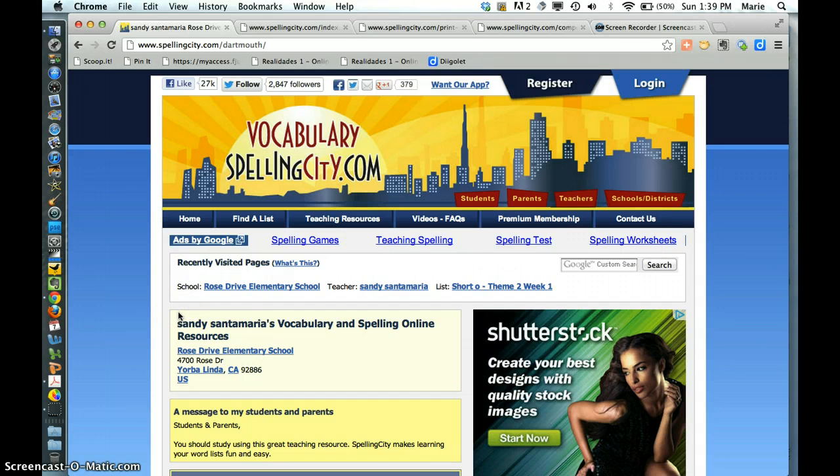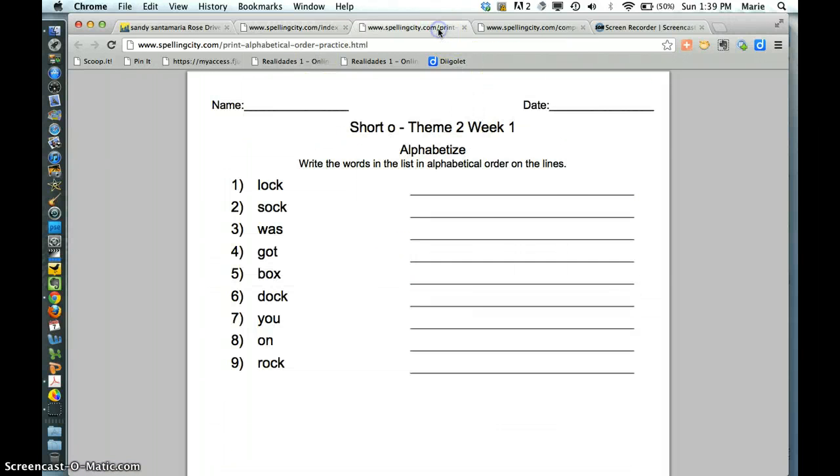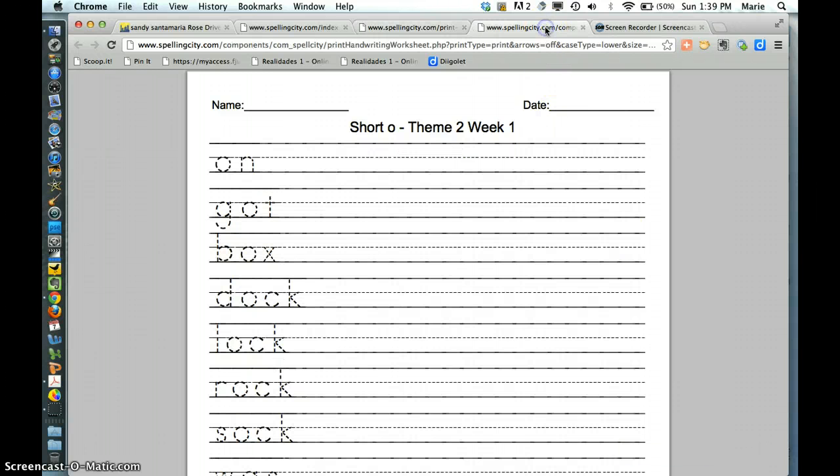What I do is I always make sure that he does at least just these four things. So he does the sentence writing, he does the alphabetizing of the words, and he does the poetry or rhyming — so finding a word that rhymes with this word.